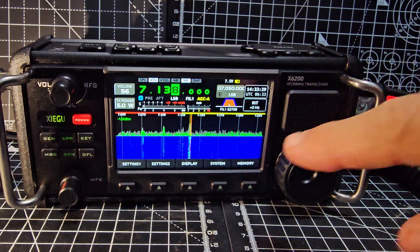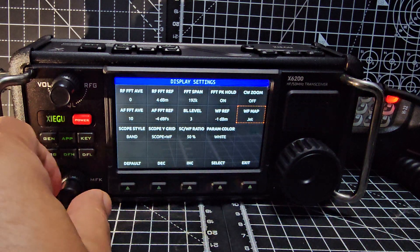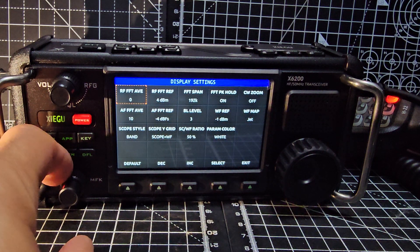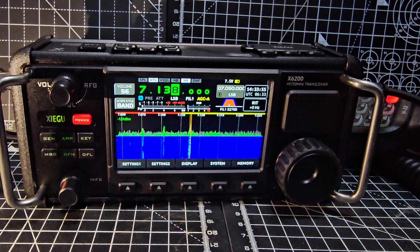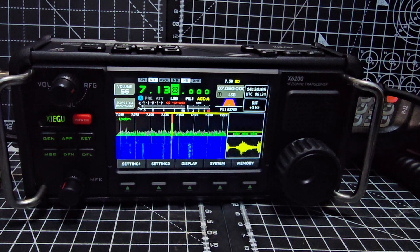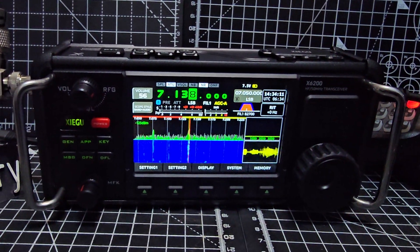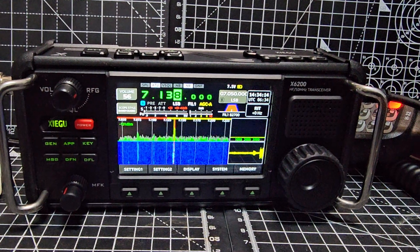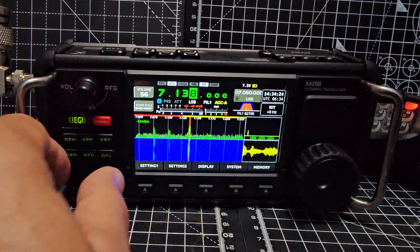You can bring up the audioscope. Press Display, move the grid with the outer knob. Press Enter, now turn it one click - there it goes. Bring that back in. I think firmware can be changed on the X6100 to do exactly the same thing.